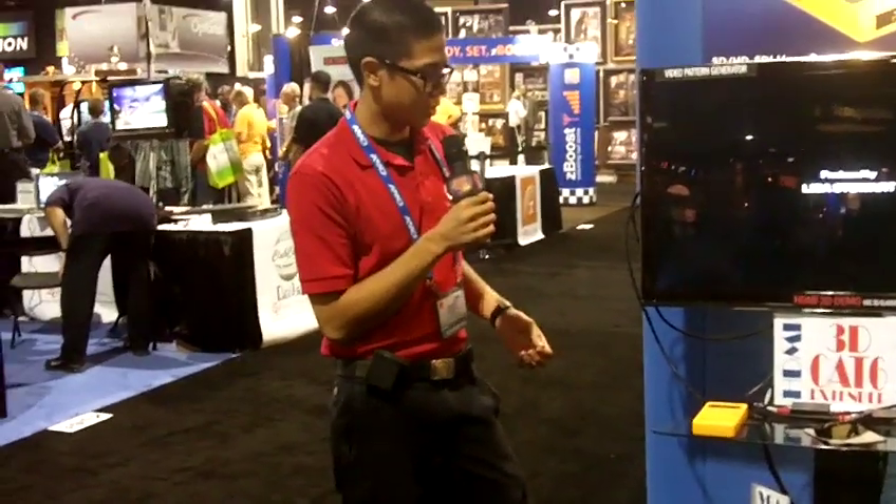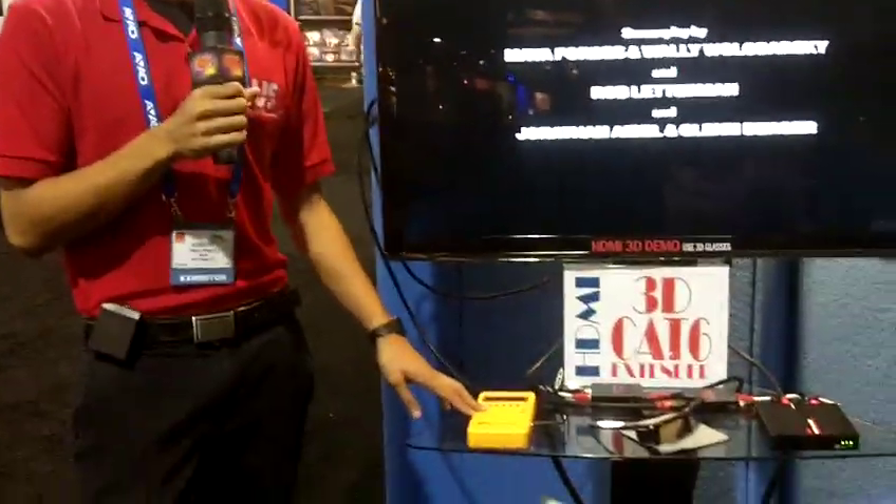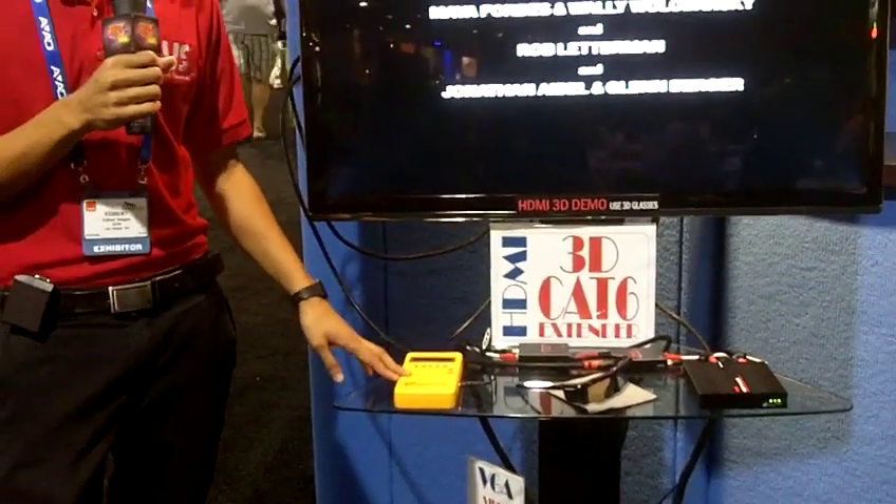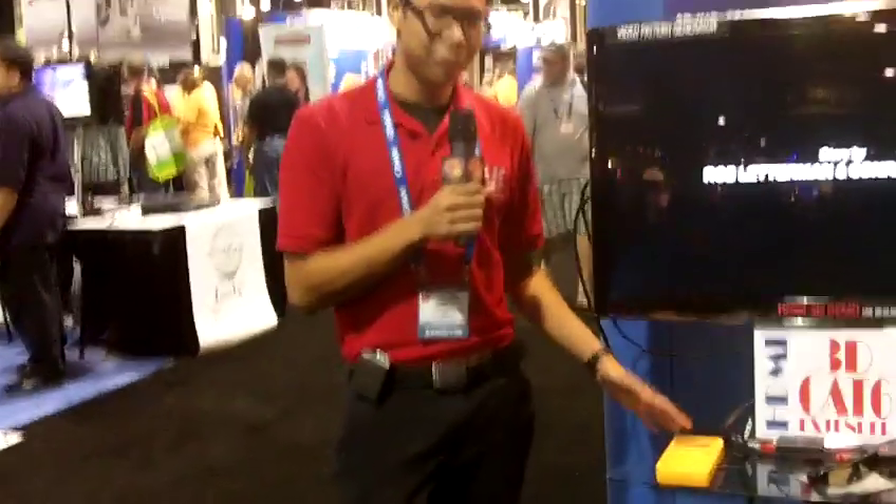hub, or switch, and then you can have multiple screens, up to hundreds of screens and hundreds of meters. We also have a VGA pattern generator, which is actually useful for installers for troubleshooting. You can change all the different patterns, and then you can have multiple resolutions to make sure your setup is working properly.